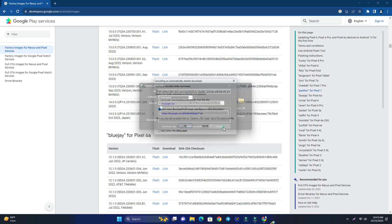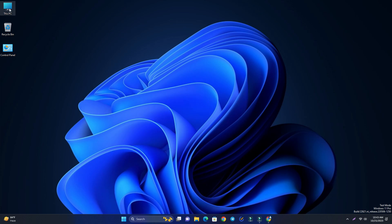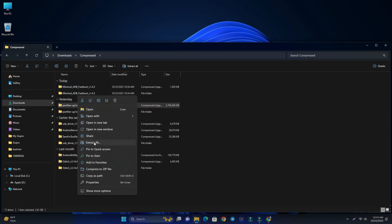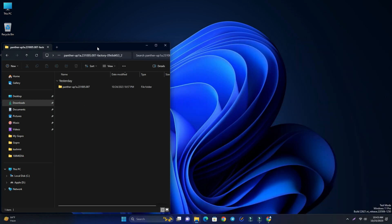Just click the link and it will start downloading. I already downloaded it, so I'll minimize the browser and go to the Downloads folder. Here is the firmware file — now just extract it.